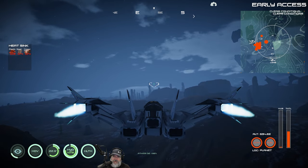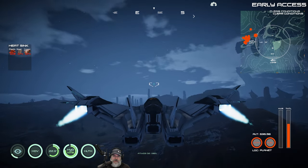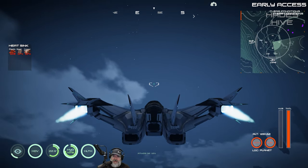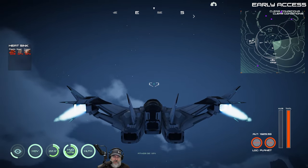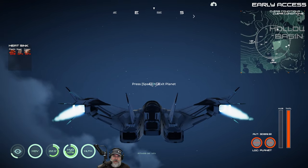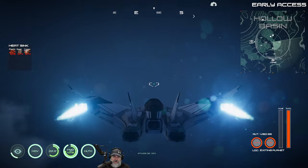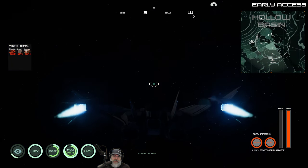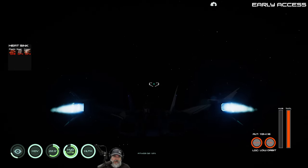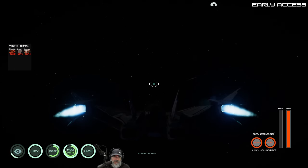If this is the first time you've seen the spaceship in this game, it's a little different to control. You basically have to use the left and right mouse buttons for thrust and hover, and then you press space to exit the atmosphere. But once you exit the atmosphere you're still in orbit around the planet.